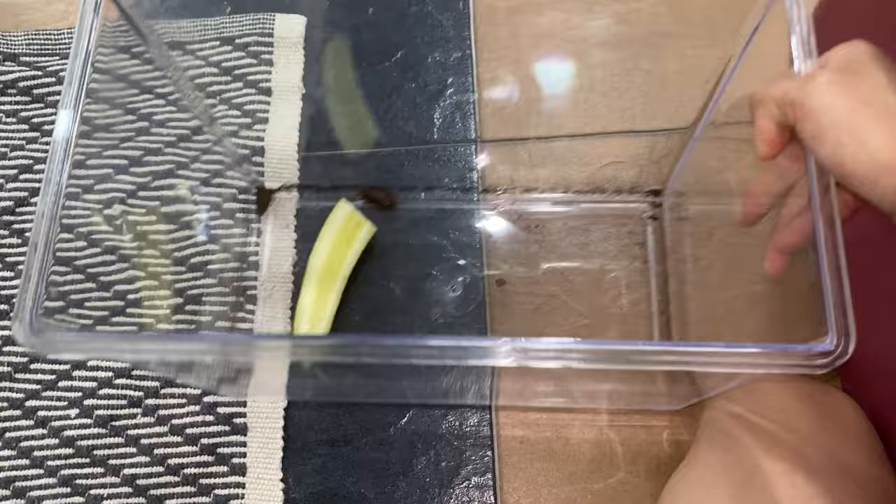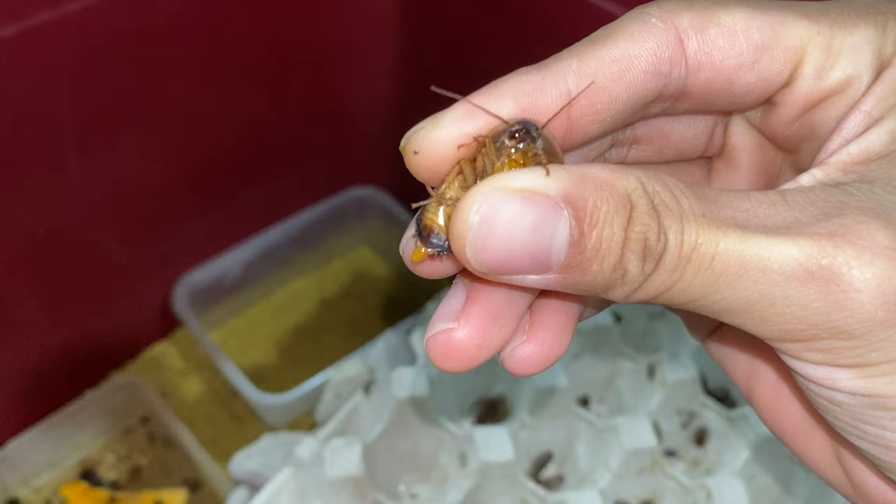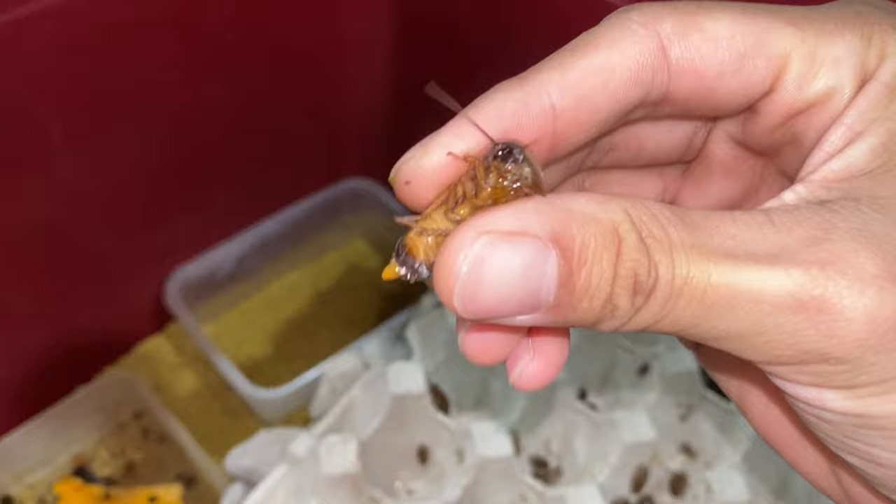Let me get a roach — I'll show you. So you get the roach, you squeeze them, and you can see pumpkin juice coming out from their butts. That is pumpkin gut-load right there.